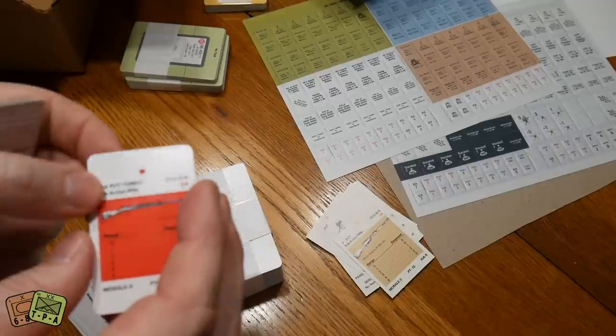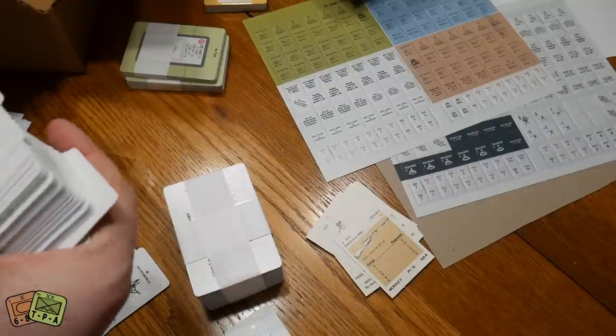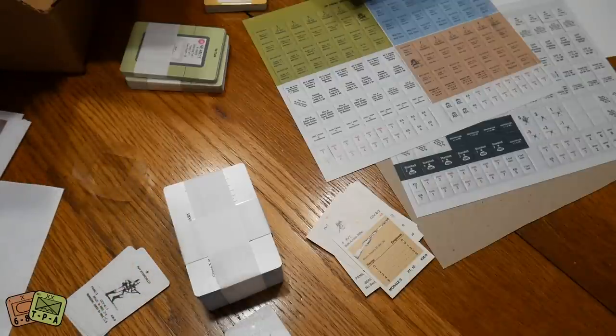Interestingly, I found a single Japanese unit card mixed in. That might be a mistake — I'm not sure about that.